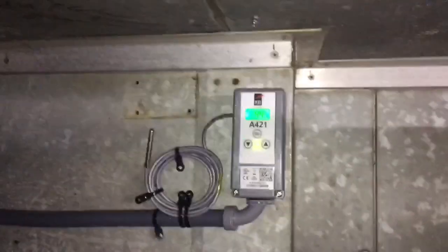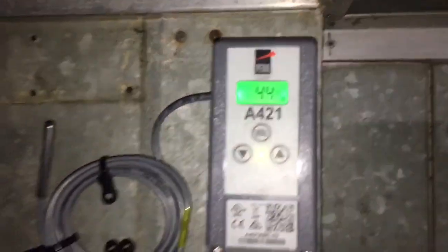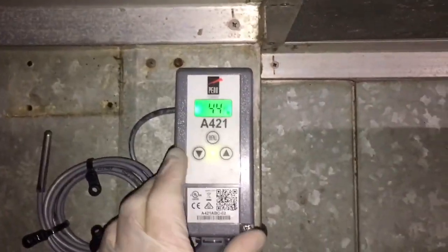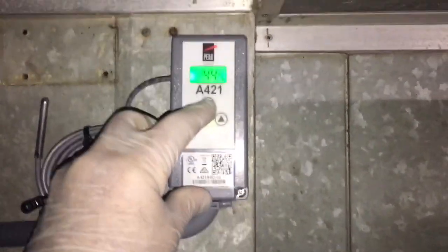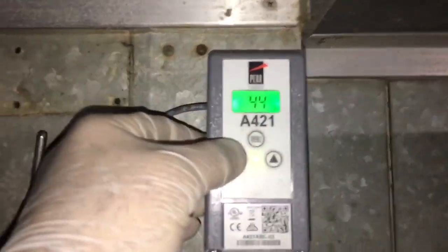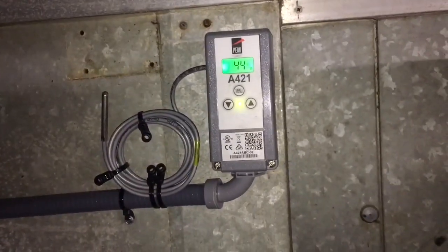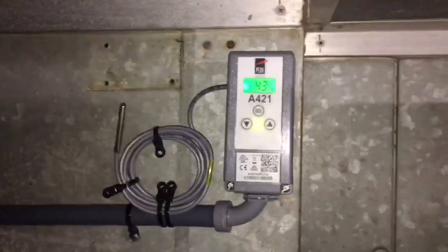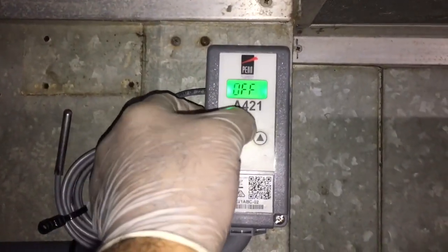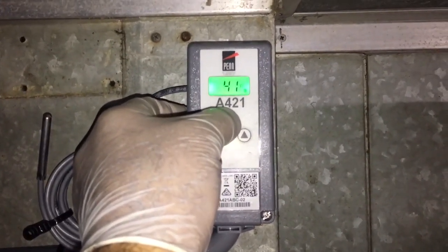She's done. I think she's working pretty good. Got her set — let me show you right here. She's coming down with an off point of 35 and an on point of 41.